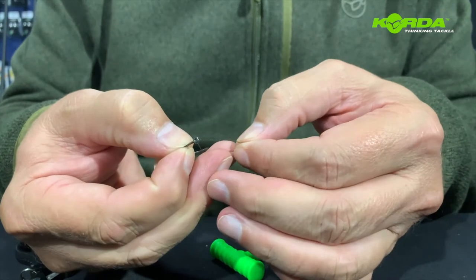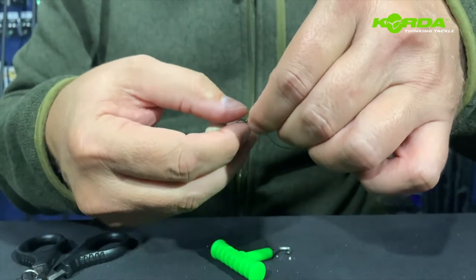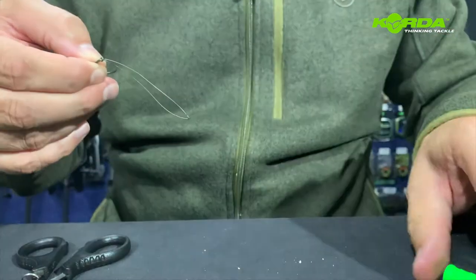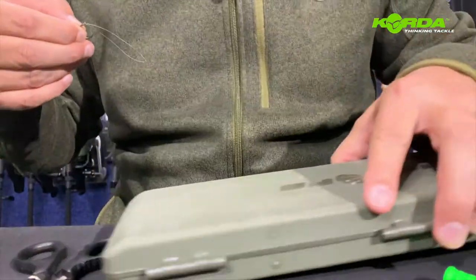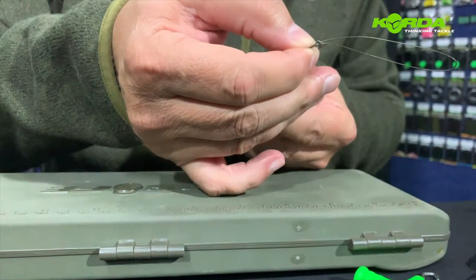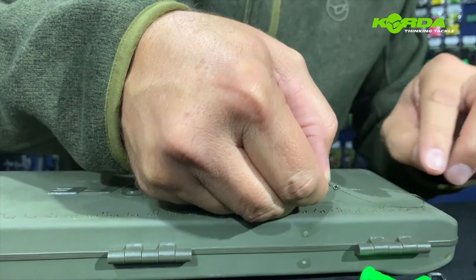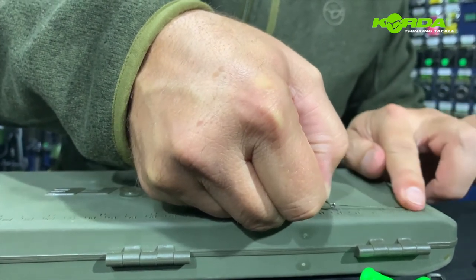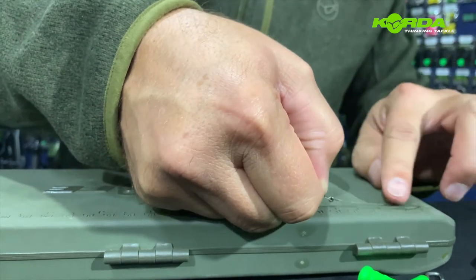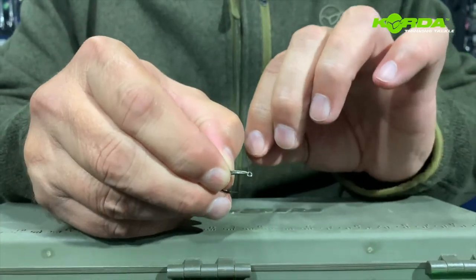Now I take the loose end and push it through the eye of the hook because I need to create a loop end. I've worked out that if you take at least five and a half centimeters of loop you create exactly the right length. Let me just give it a little bit more — five and a half centimeters.